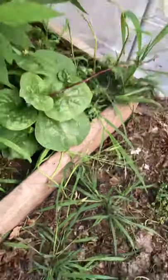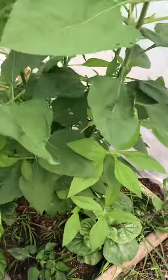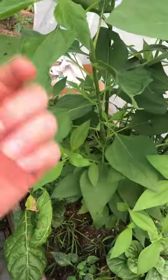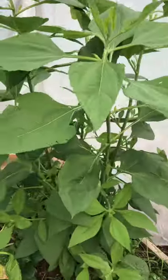Jerusalem artichoke is super easy — it's in the sunflower family. What it does is make these crazy tubers underneath as a root structure, basically creating tubers kind of like potatoes. It's a super easy plant with no work — you don't even have to fertilize.